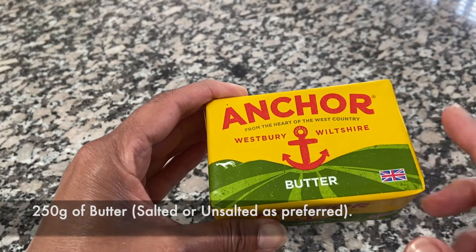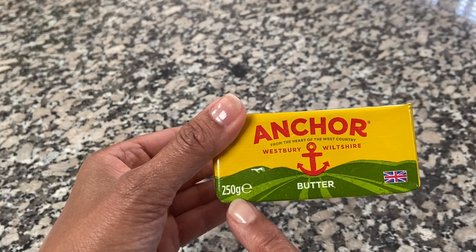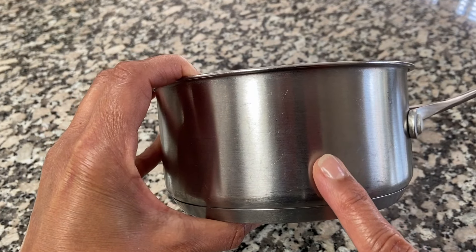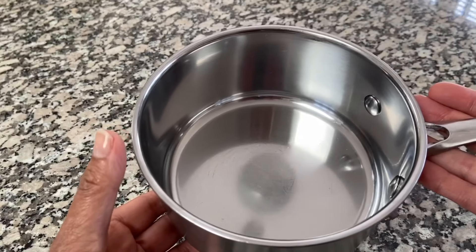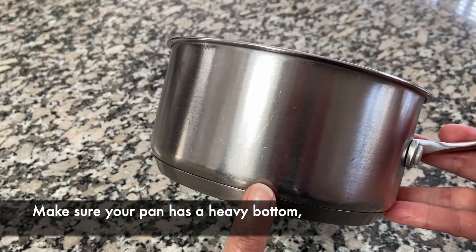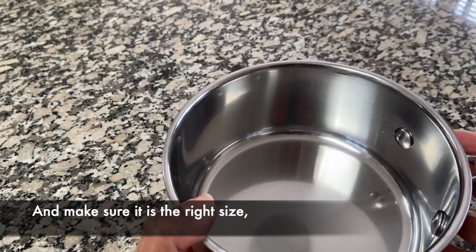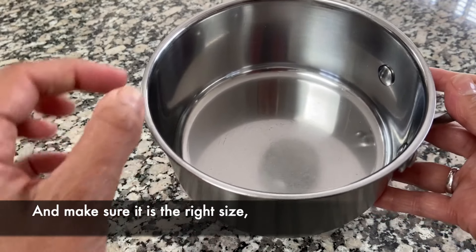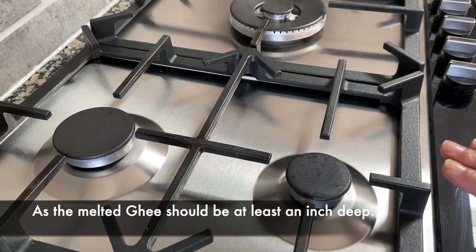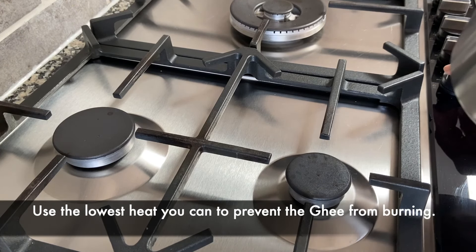Today because I'm only using one packet of butter which is 250 grams, I'm going to use a small heavy bottom pan. This pan is a one quart pan, so you need to make sure that you're using a heavy bottom pan because heat is very important when you're making ghee. Also you don't want the pan too big because the ghee must sit about an inch high in the pan. I'm going to use the smallest ring that I have and do it on the lowest heat that I can.